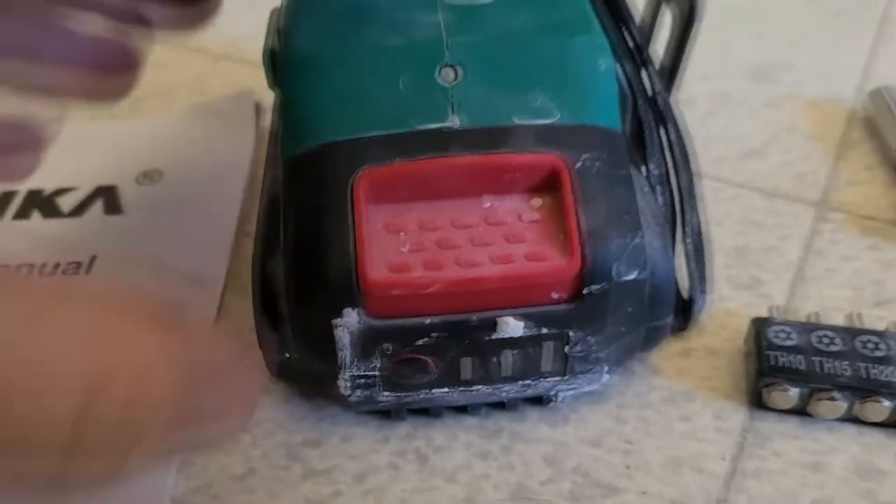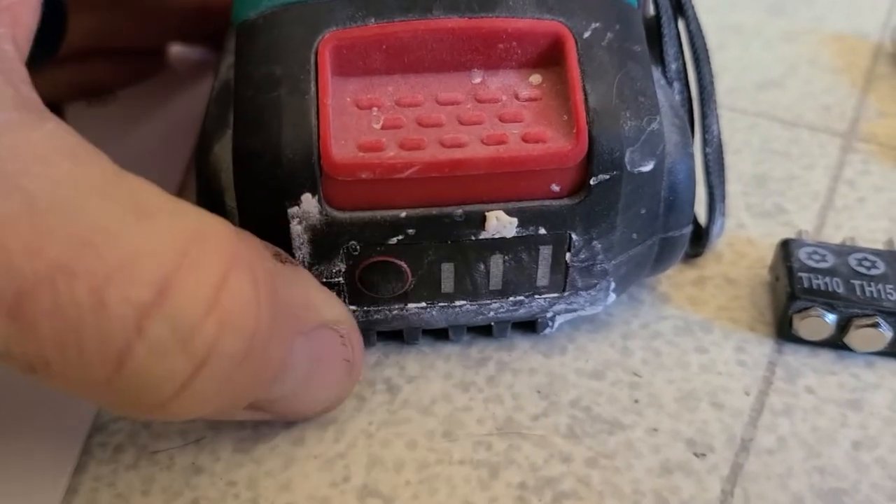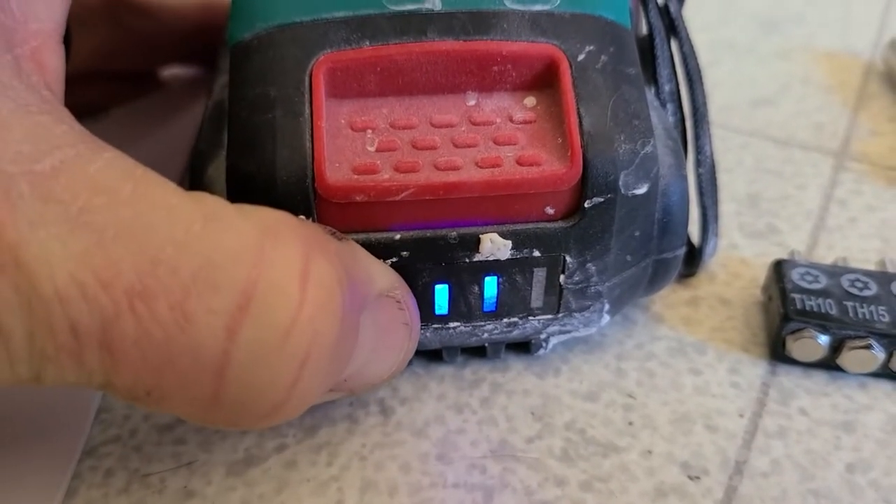Battery push release there. It's a little dirty, but a battery indicator light right here — as you can see, goes up to three. It's at about 50%, maybe a little bit over right now.